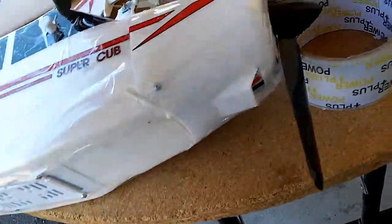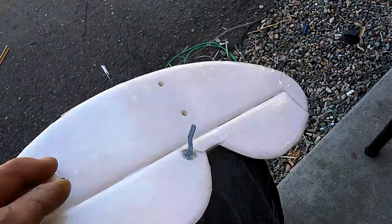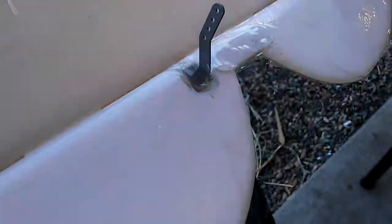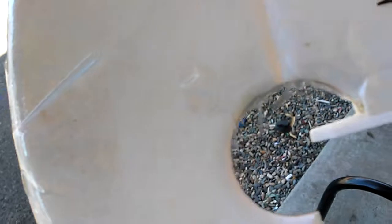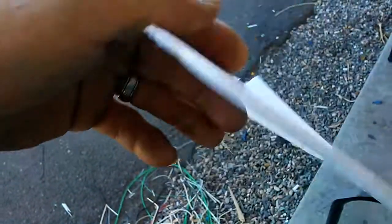We've got the elevator, and I even went and reinforced the circle — the control horn — with a little bit of hot glue on either side, as well as the joiner in the middle. Same thing here — reinforced all that. I had already taped it, so I didn't re-reinforce that, but it's fully tape reinforced.